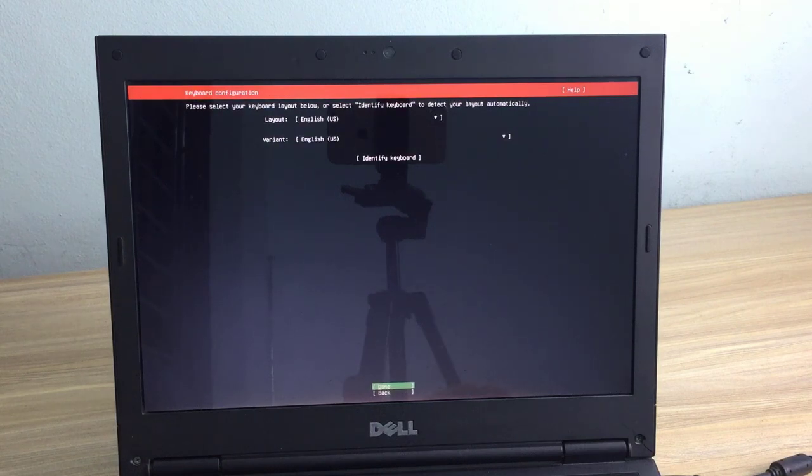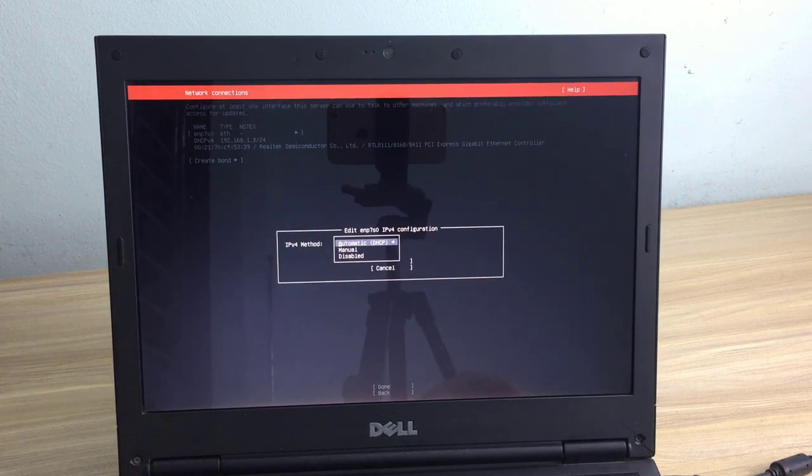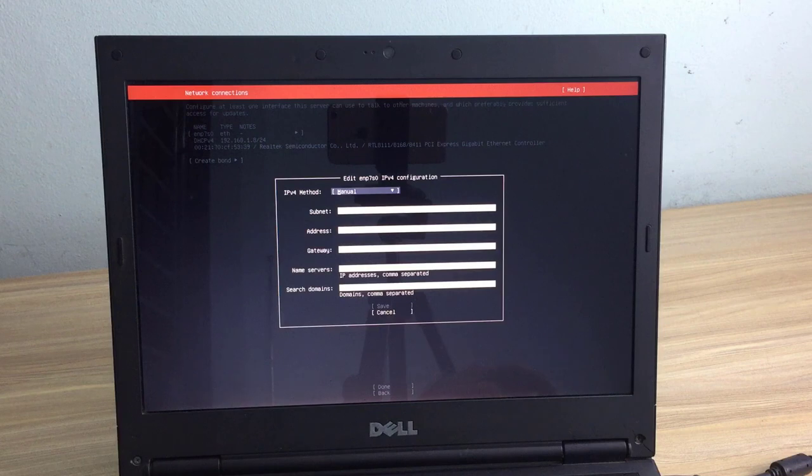You set the language and keyboard. The computer will be assigned an IP address from the DHCP server — in my case it was given an IP address from the router. But I recommend you set up a static IP address for this computer so you can easily connect from another computer. I set the static IP address to 192.168.1.50.